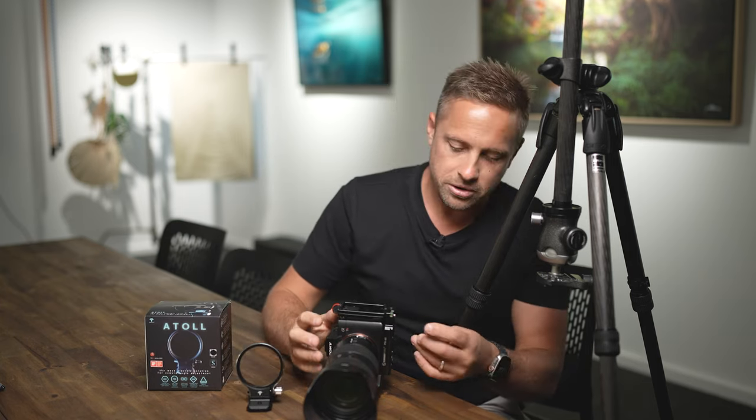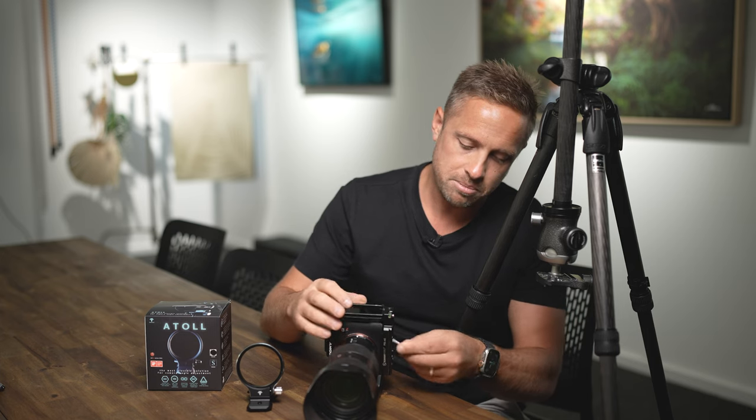I'll swap this over from an L bracket to the Atoll in real time — it is a little fiddly to set up at first. I take the L bracket off with an Allen key, unscrewing it a couple of times. L brackets are specific to individual cameras, whereas the Atoll comes in a couple of variations: DSLR, mirrorless, and a separate Sony version — probably due to the mount size relative to the body. The Atoll can swap and change between different cameras.